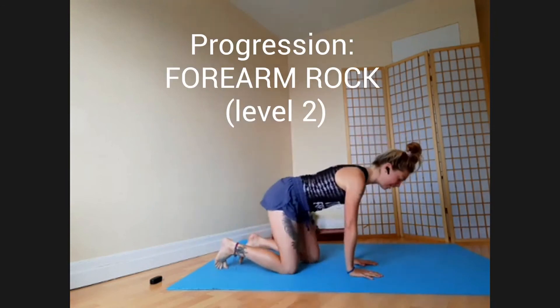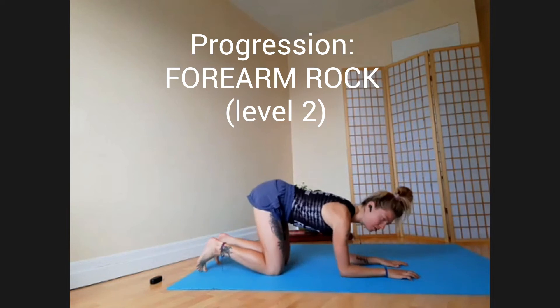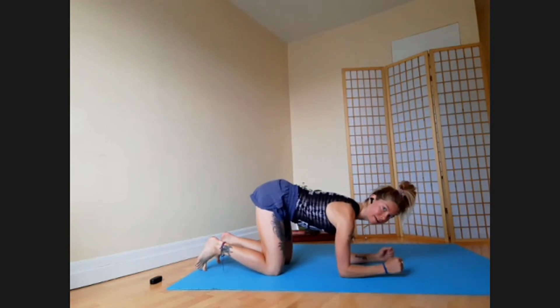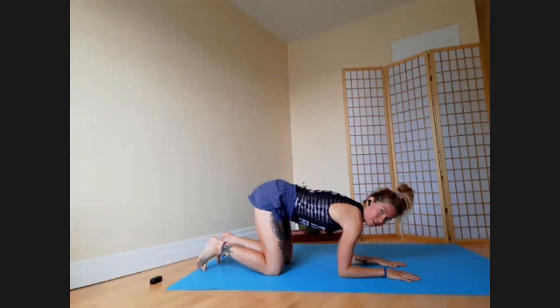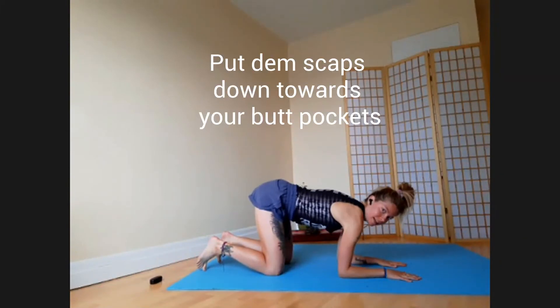The forearm rock adds an elbow bend that loads up more of the triceps and puts more body weight into the arms. Your shoulders will need to stabilize — try to keep pressing the floor down without letting the shoulder blades come up to your ears.